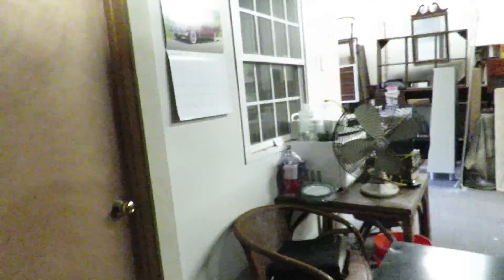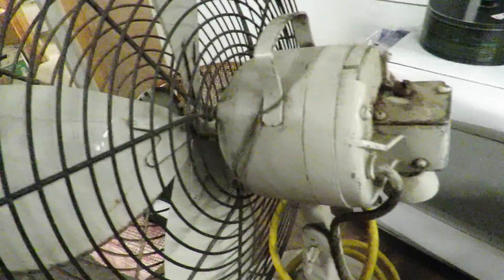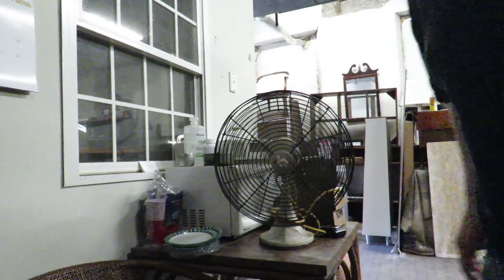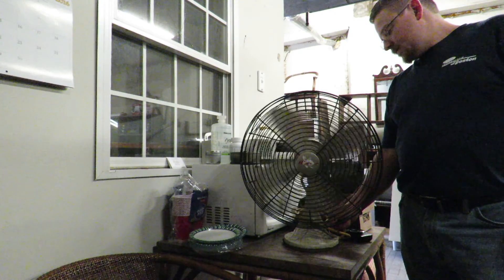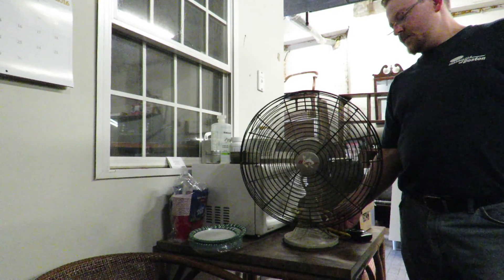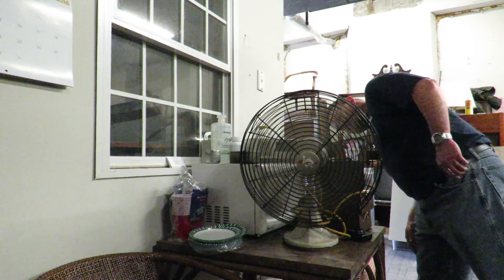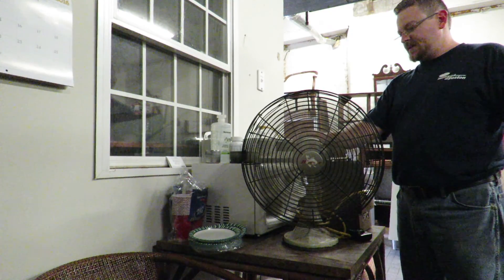I need to delve into this one a little deeper. As of now I'm in the preliminary stages of checking out what I've got. Now the Hunter — let's turn that on. There's low, medium, high. There it is. An oscillating setting — I need to figure out how to use it. Oh, there we go.